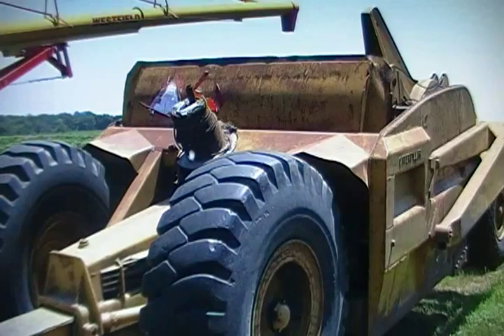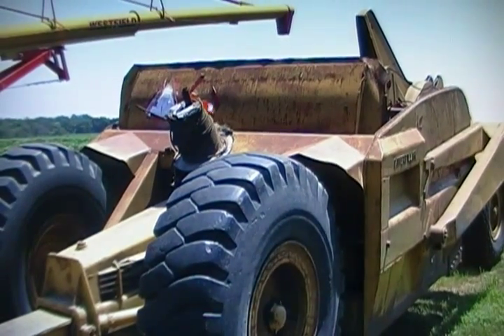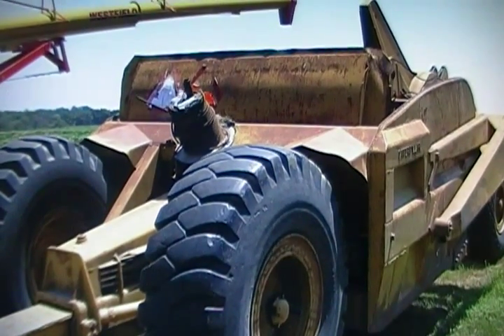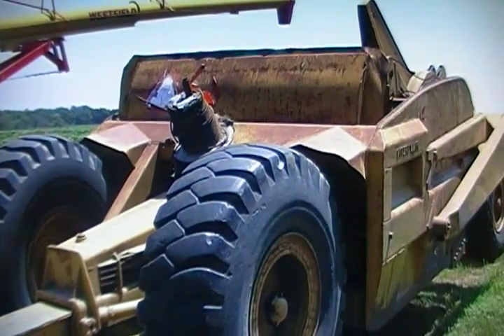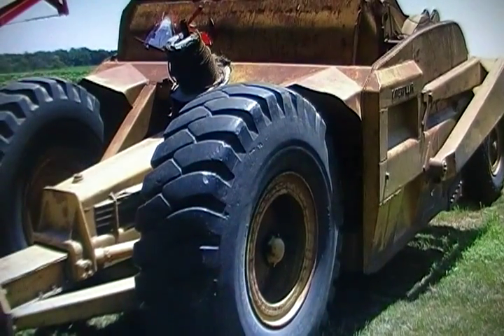You'll see several places in the video here that there are rolls of cable on the scraper. These were factory. Originally, these are cable controlled — as all CAT scrapers were from the factory — and there's over 600 feet of cable in one of these scrapers.